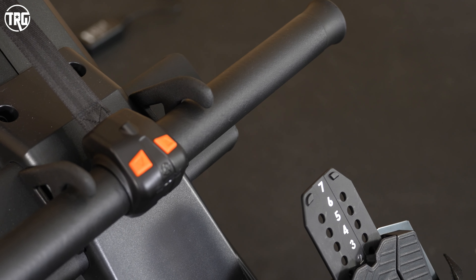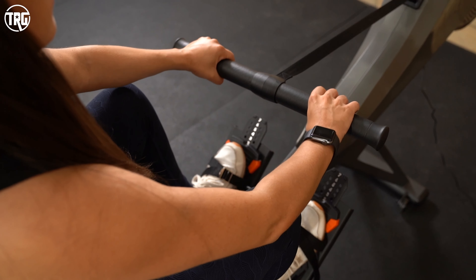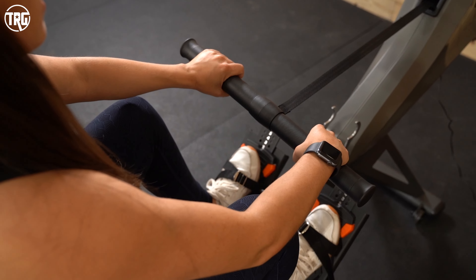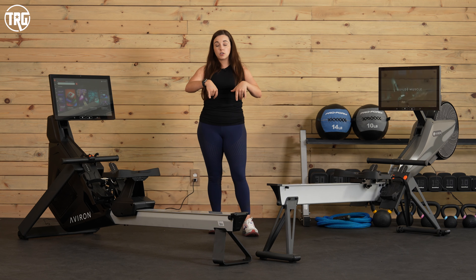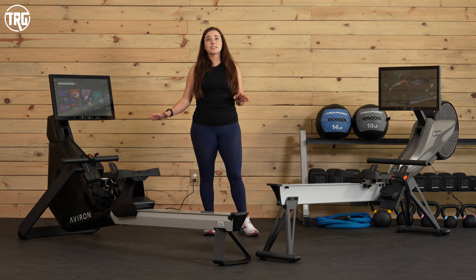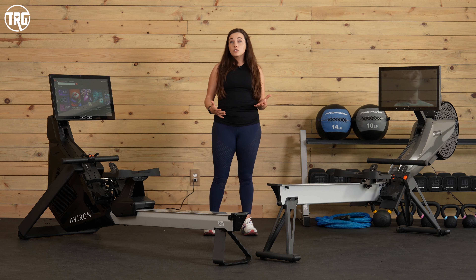They both have the same rounded handle that we really like. The handle rotates so you can shift it, and when you are rowing it will adjust so your wrists and hands stay in a neutral position — so you don't get broken wrists. We really like this handle; it's really comfortable. It's also long, which is great for larger users.